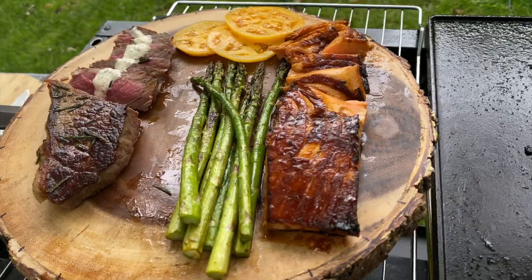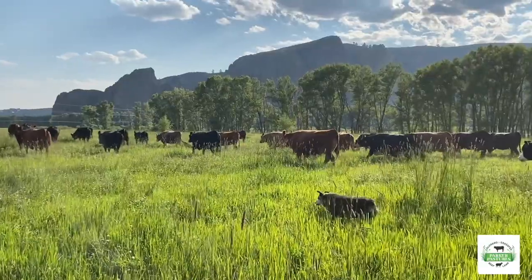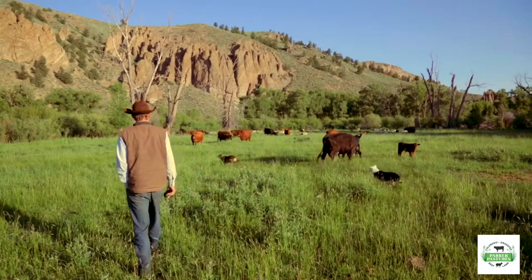I'm Richie. This is Surf and Turf — pasture-raised, regeneratively ranched New York strip from our friends at Parker Pastures. Let's do this.